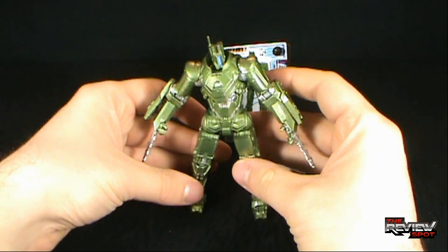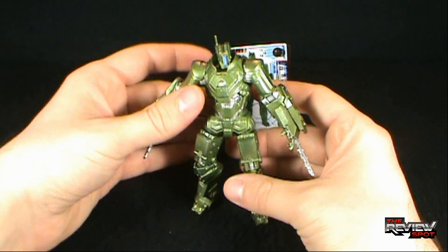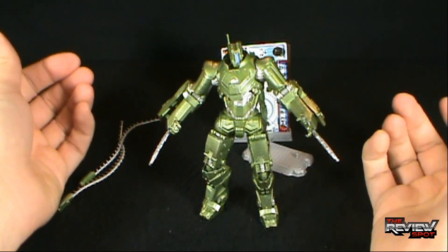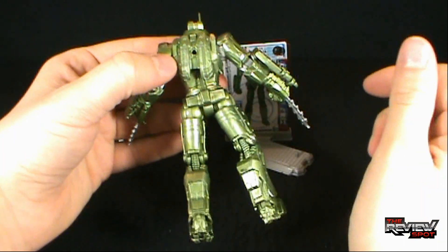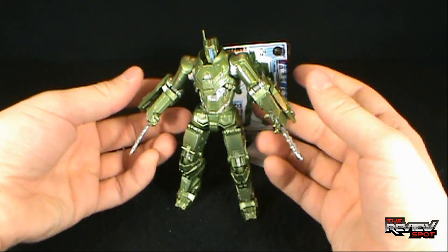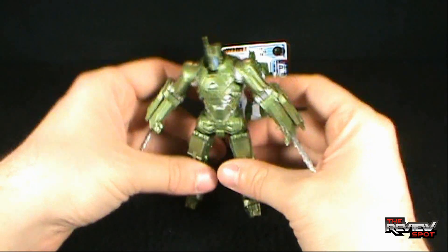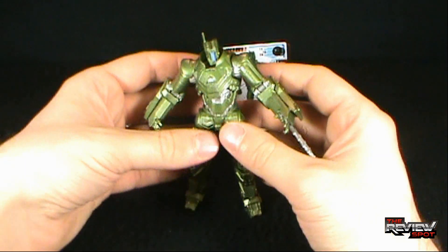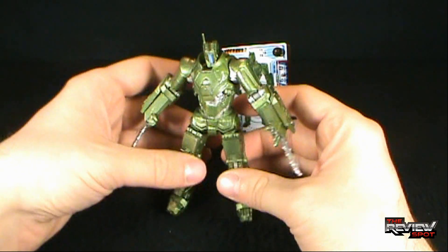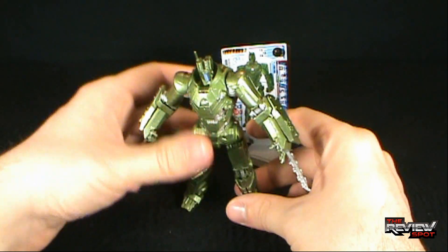Depending on when you're watching this, there's probably a ton of Iron Man 2 figures still available at Toys R Us — they can't seem to get rid of these. You may not have wanted to pick up all of them since they've been flooding the pegs, but if you can find the drones, I think the money is really with the drones. There are so many practical reasons — you can army build these to death, have heroes fighting them, have your G.I. Joes battling them. The Weapon Assault Drone, I'm going to give a solid seven out of ten.